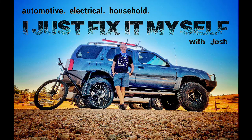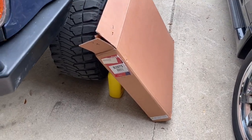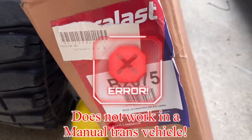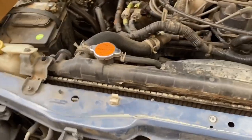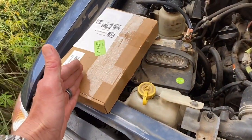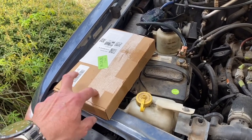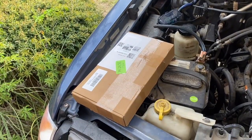I just received the radiator from AutoZone - it's a B2075 Duralast for my 2000 Nissan Xterra. I also received some liquid that arrived in the mail today that I ordered a couple days ago, and you'll see that this is going to help with this radiator change very much.